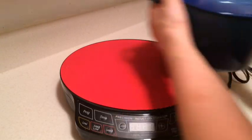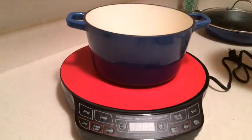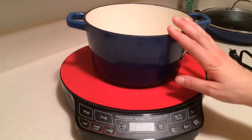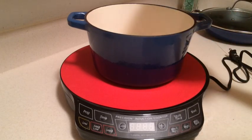The other type of cast iron — and again this is a smaller version because it's easier to show on video — is a traditional Dutch oven. I love this style; I have this one and then I have a larger Le Creuset one. This is going to be your thick, heavy gauge cast iron, and this will work on here as well.